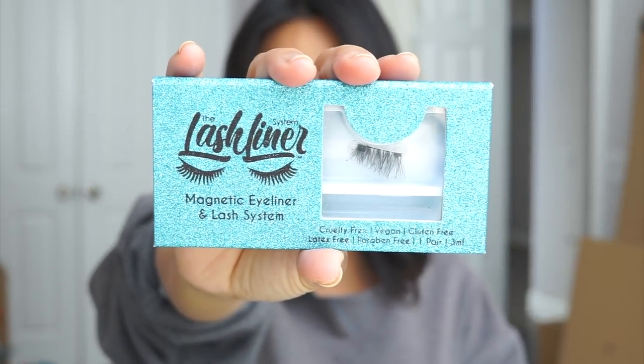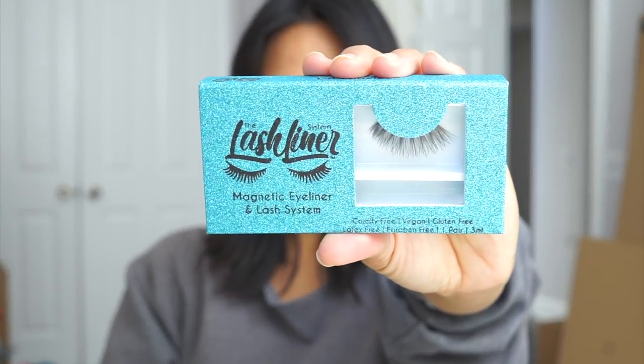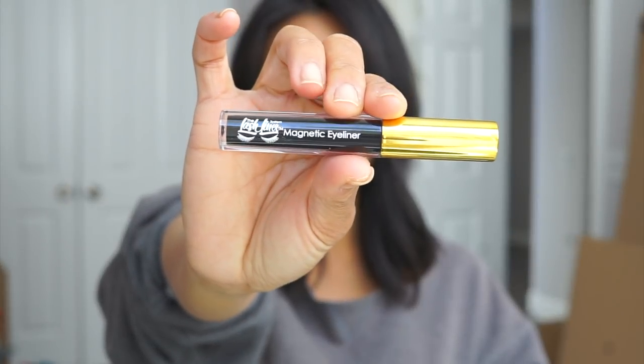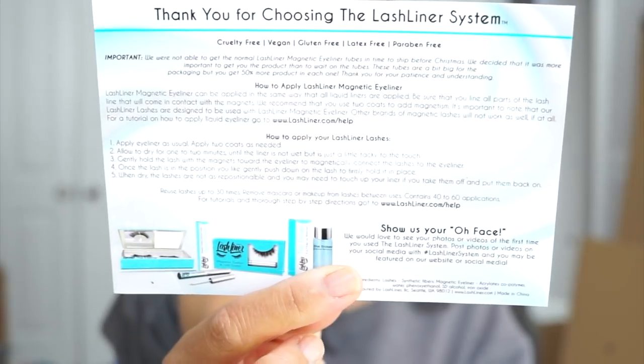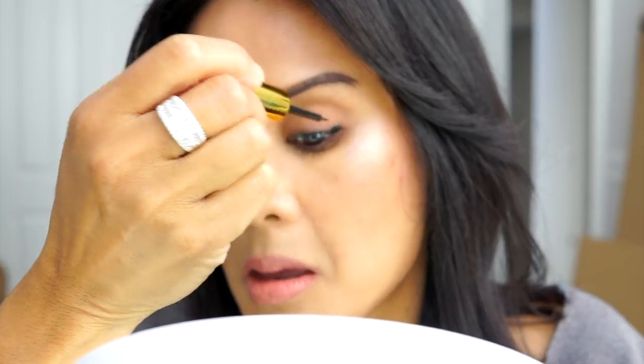Here is the box of the accent lash and here is the box with the full strip lashes with the magnets on them. The eyeliner is a liquid liner and it comes in this tube, so you get a lot of product. You'll also get an instruction sheet that tells you how to apply the lashes. I'm starting off with a little bit of makeup on my eyes — some eyeshadow and mascara — and going straight in with the eyeliner.